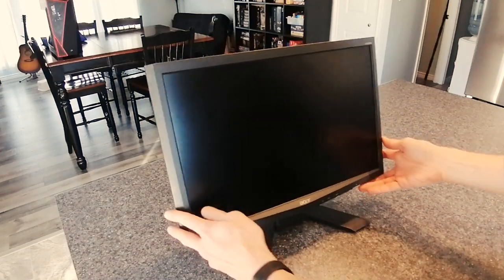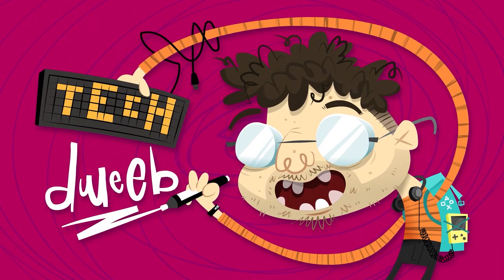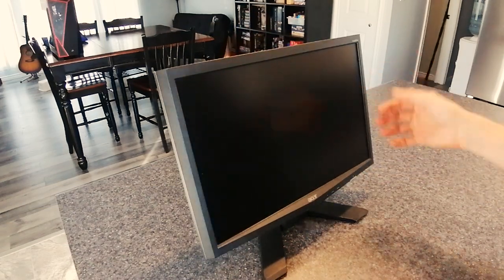I bought this monitor from someone online. It was a really good deal, but it's got a little problem. Hi everybody, TechDweeb here.